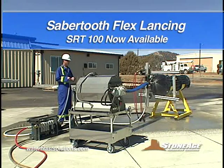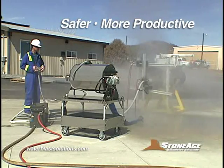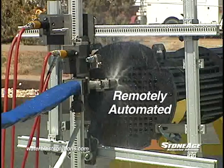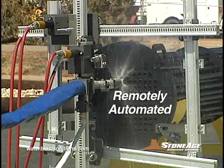StoneAge is pleased to announce a major advance in tube cleaning: the Sabertooth SRT100, a fully automated, dual hose reel system providing a safer, more productive solution for cleaning tube bundles. The entire Sabertooth system is remotely operated, offering a faster, automated alternative to handheld flex lancing methods.